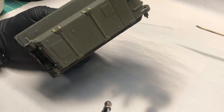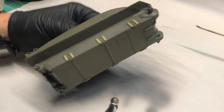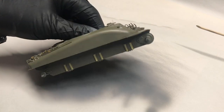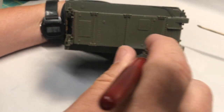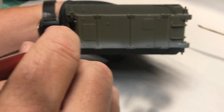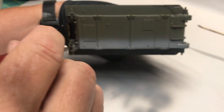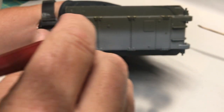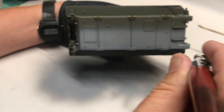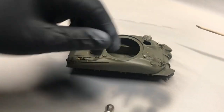Another reason I like using gray on something like this is because I'm going to be spraying it with olive drab, which is pretty dark, and it just makes it easier to see where I've sprayed as opposed to just spraying it on black. It's pretty helpful.